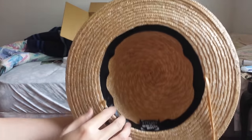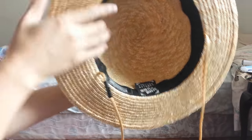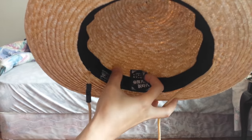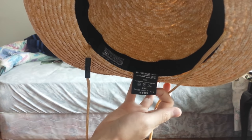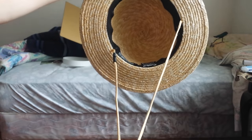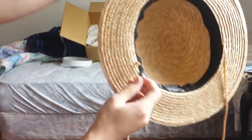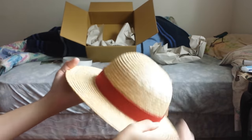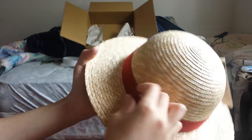On the inside, here's a tag that tells you how to wash it and all that. There's also this thing where you can hang it around your neck, and then there's a clip-on system. And the red band looks nice.